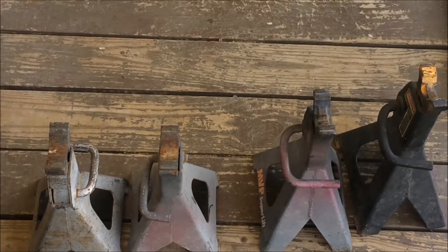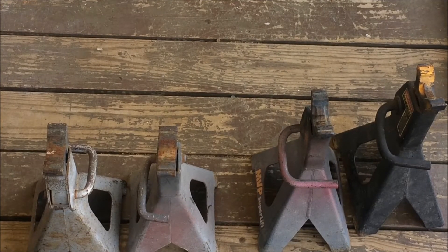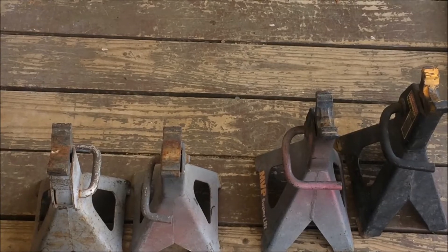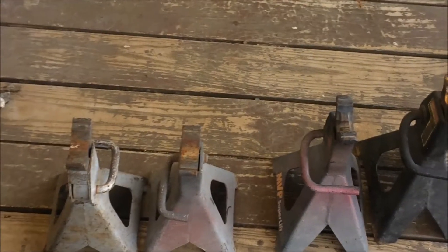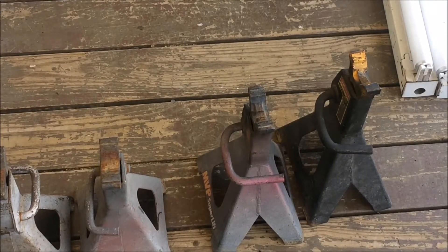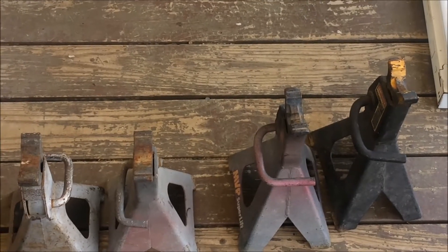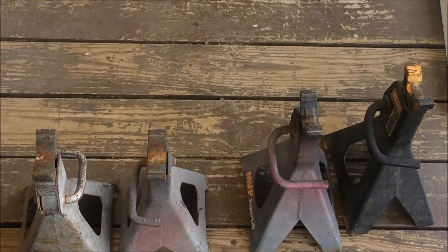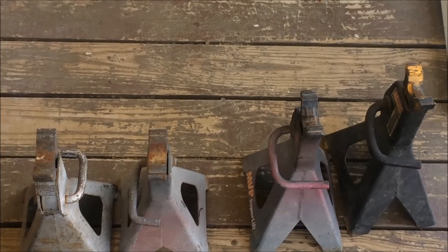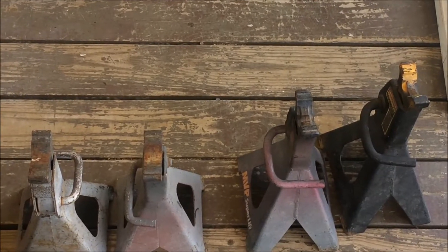I picked up these four jack stands at the truck show in Sevierville. The two gray ones are 6,000 pound Sears. These other two are 7,000 pound — one says Craftsman, the other says MVP, but they're made exactly the same. I picked up all four of them for $20. I always need jack stands for projects in the driveway.